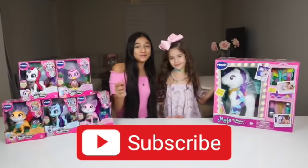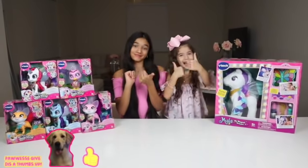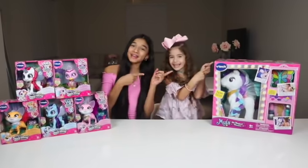Remember to smash the subscribe button and give this video a big thumbs up! And also follow us on Instagram and TikTok! So without further ado, let's get started!